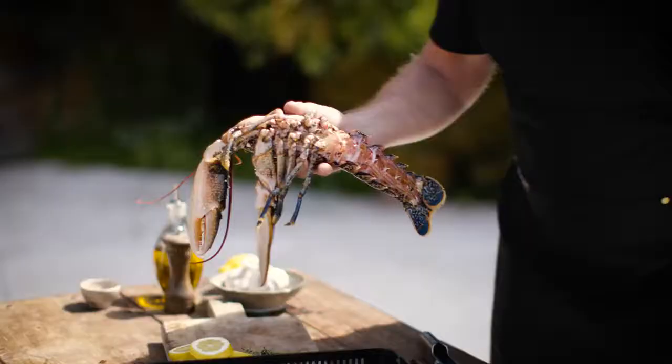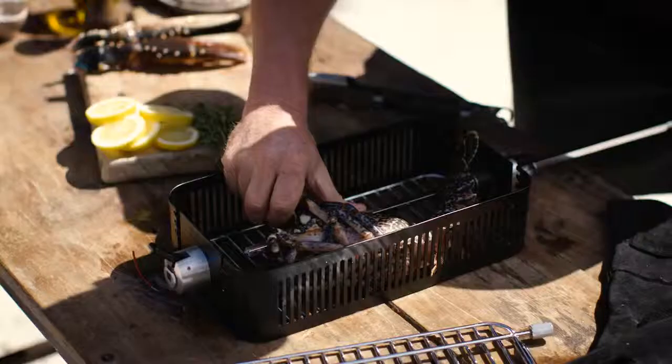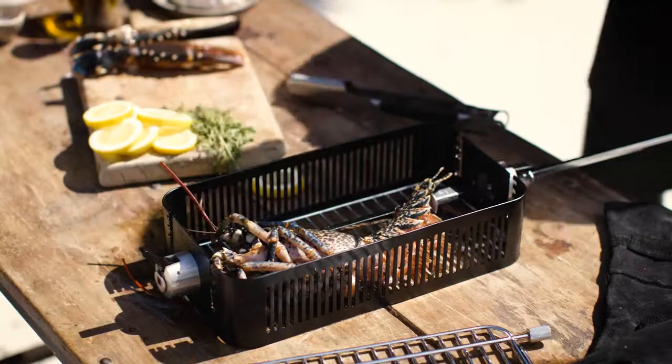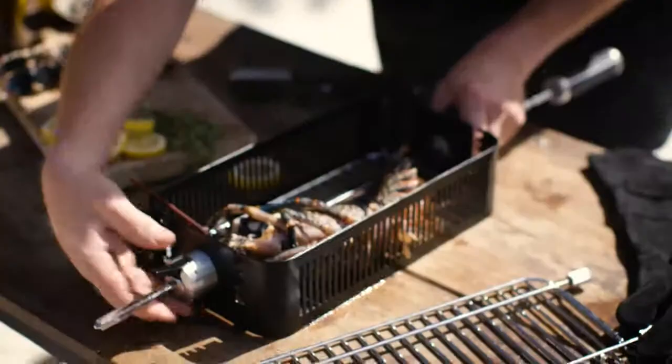To bend the tail back. I've just taken the claws off and set them aside for the moment. I want to get the rod through the tail and the head. So now you can see when I clamp that down, I've been able to bend the tail backwards, which should stretch the muscles here to make the lobster more tender.